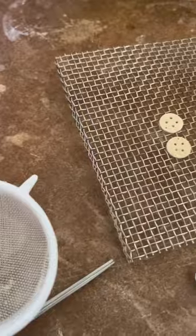I then sieved on a little layer of enamel and then put these buttons onto a wire mesh and put them into my kiln.